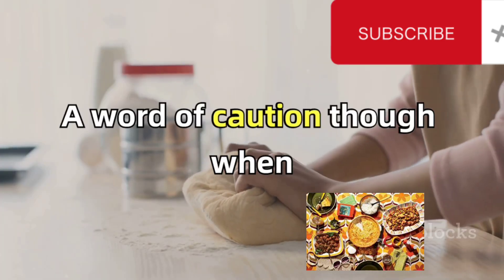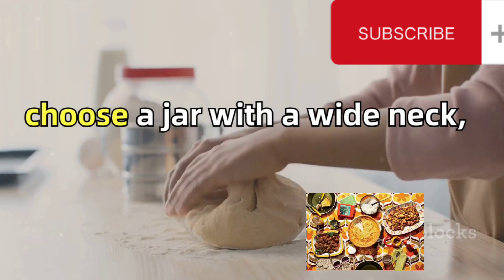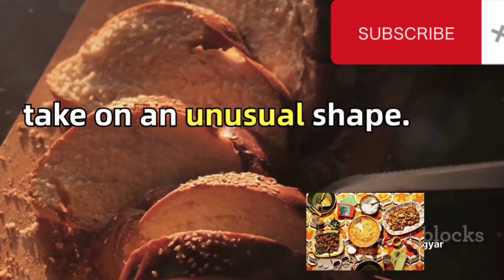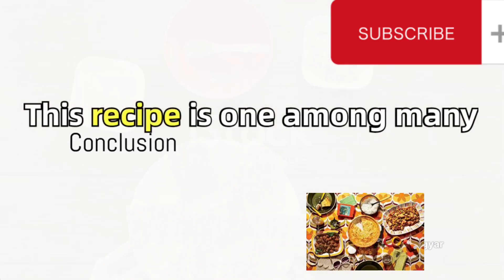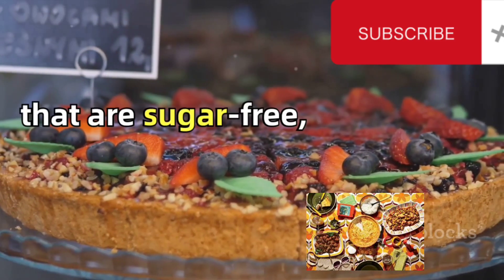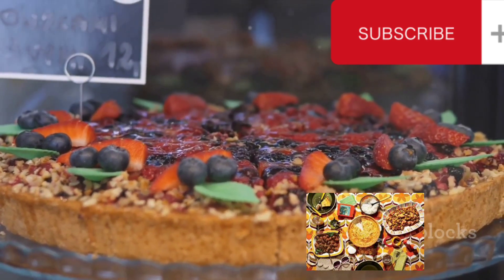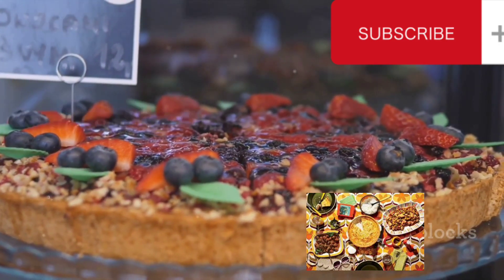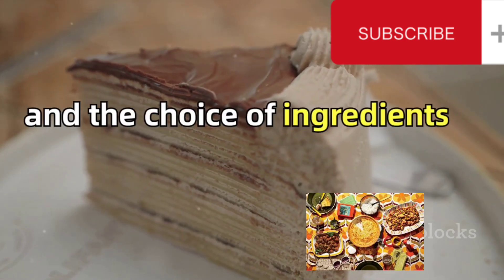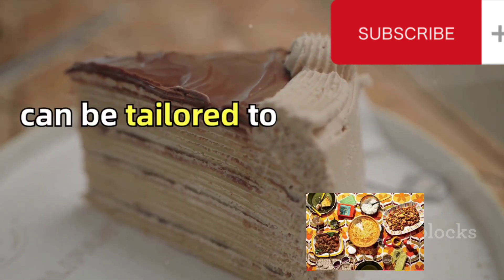A word of caution: when baking this bread, choose a jar with a wide neck, else the bread might take on an unusual shape. This recipe is one among many such healthy desserts you can find on this channel that are sugar-free, gluten-free, flour-free, and without any need for baking. There are many variations to this recipe, and the choice of ingredients can be tailored to your preference.